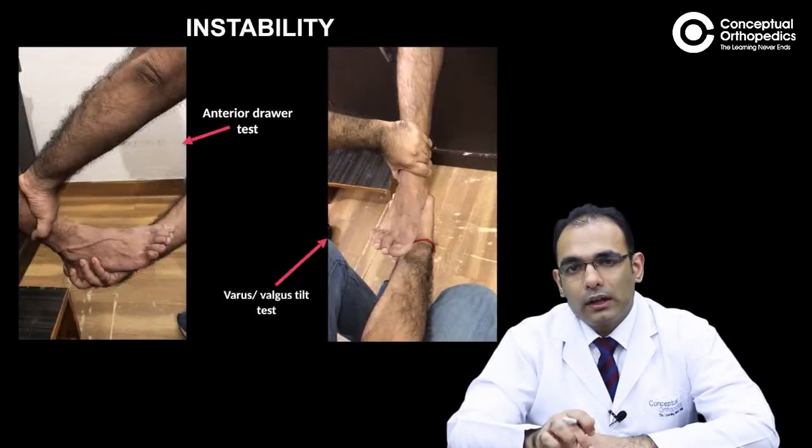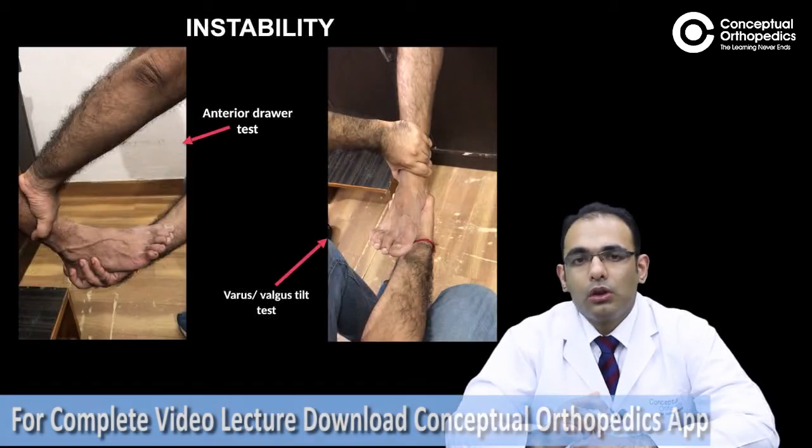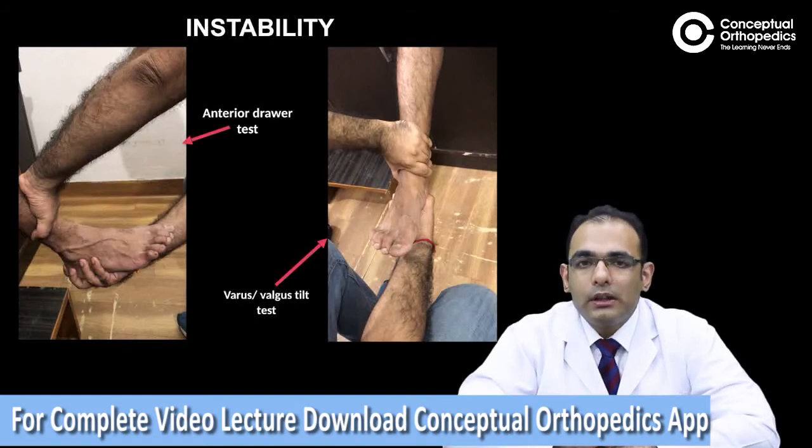What are the special tests that can be done in the foot and ankle region? For instability, we have two tests for the lateral ligament complex.